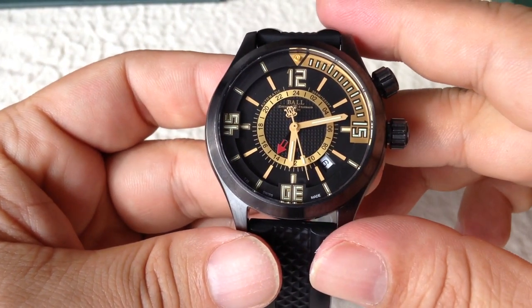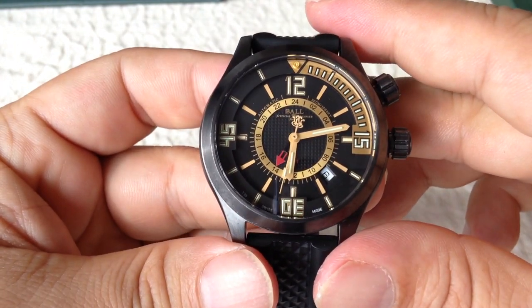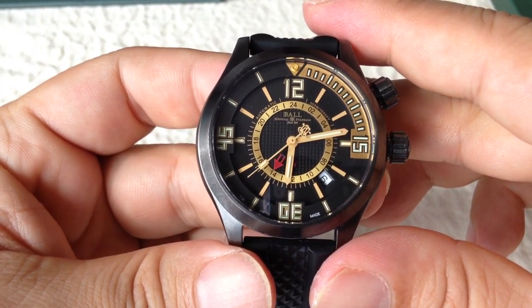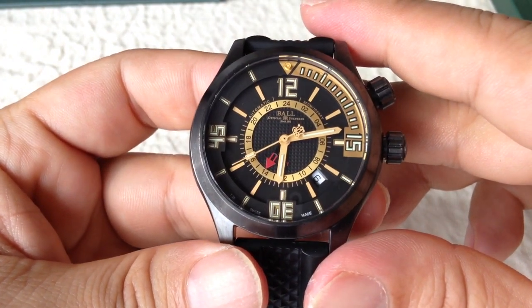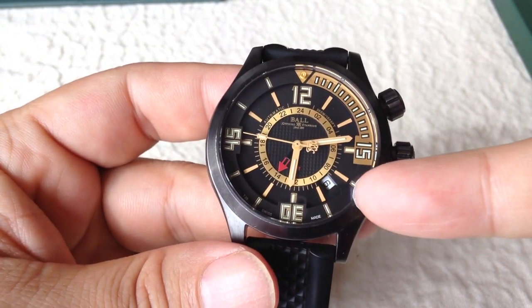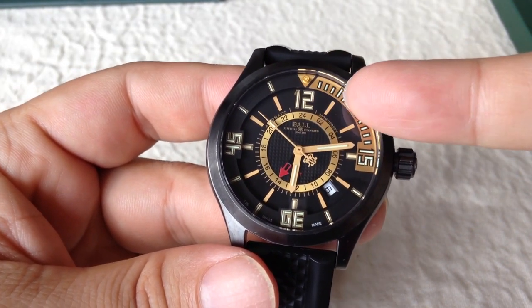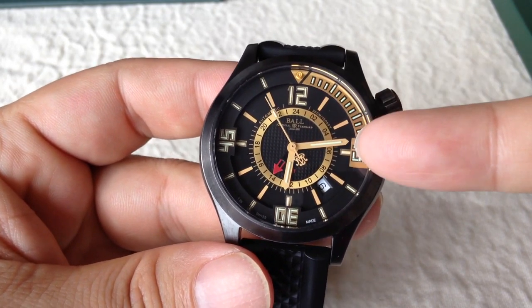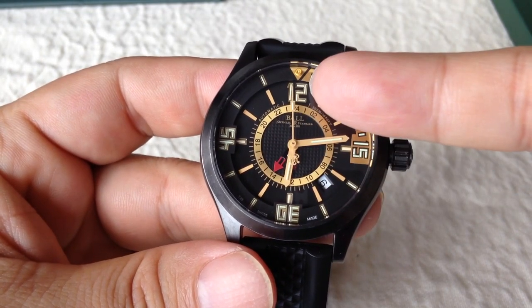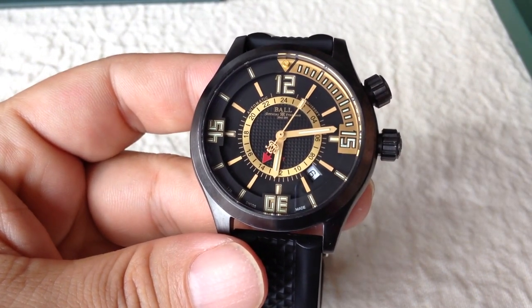The other cool things here are that it's an automatic just like most of the Balls, and this one uses an ETA movement — a great, fantastic movement. But one of the coolest things is these tritium gas tubes. You can see on the outer bezel here they are in the numbers, which is why the numbers are so blocky. They are included along the entire length of the gold outer bezel here, on the hour and minute hands, and then also at the hour markers — so the 12, which does not rotate, and the hour markers for 3, 6, and 9 are also glow in the dark.